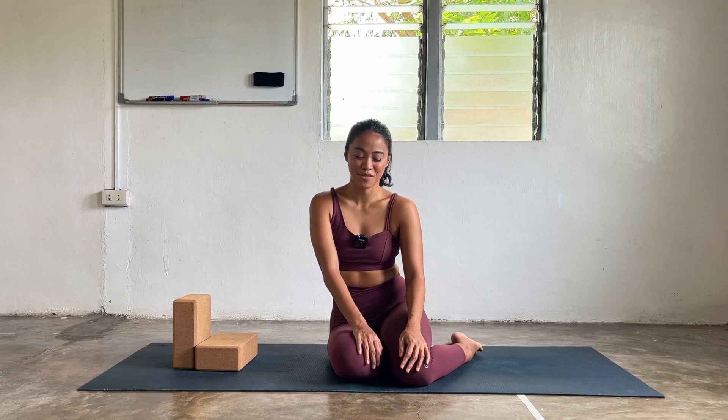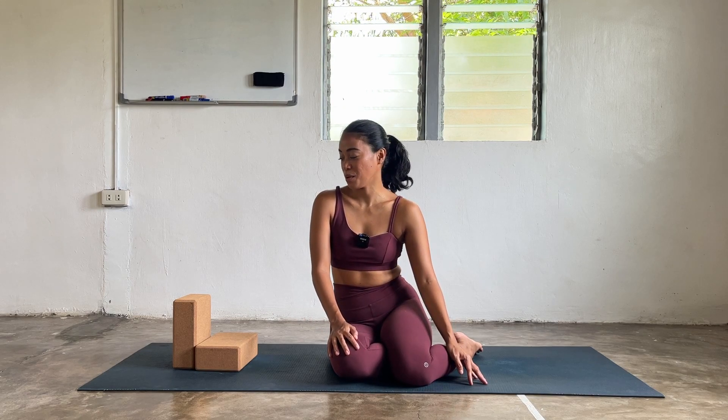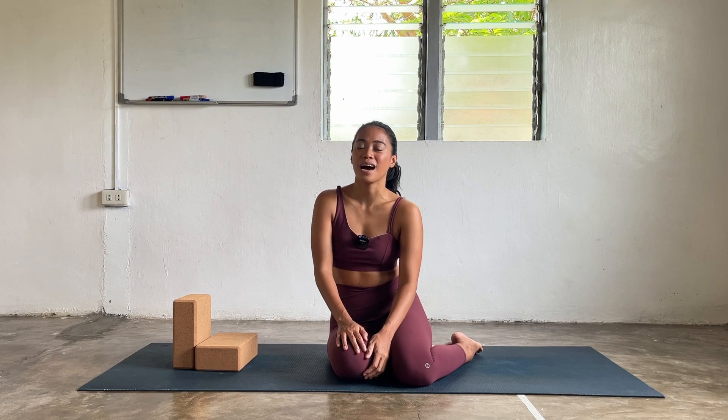Hey there YouTube fam, welcome to class, welcome to your practice. My name is Rain, I'll be here to guide you to a gentle recovery flow for today. If you have been practicing with me in all of my videos here on YouTube, thank you so much for being here. If this is your first time, I'll be showing you some options and poses. Feel free to stay there as long as you want, even pause the video whenever you need more. Please follow, subscribe, let me know how your practice went. Comment down below how your practice went or if you want me to make a video, please let me know. So let's go and start your practice.